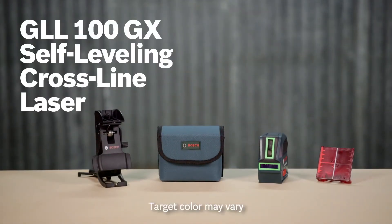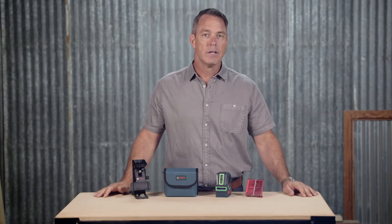This is the Bosch GLL100GX green beam self-leveling cross-line laser. It levels and aligns your work with professional accuracy up to 100 feet, making it great for use in large rooms and long hallways, as well as in bright, ambient conditions.